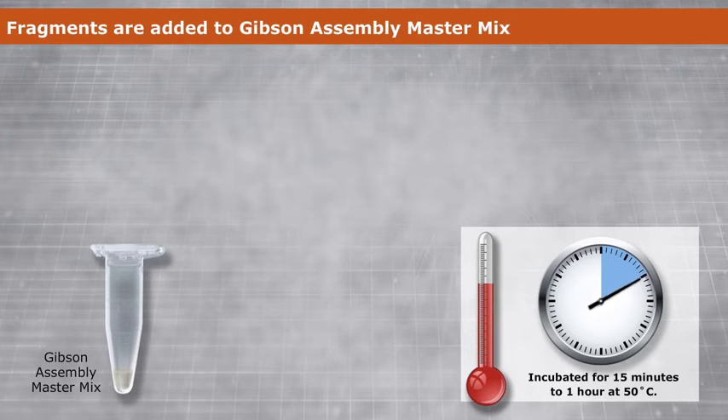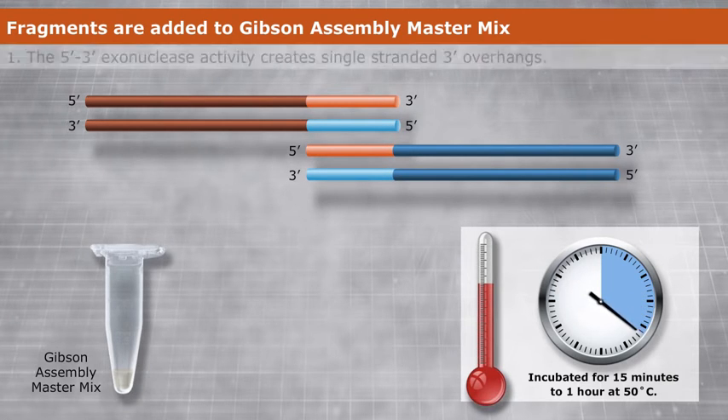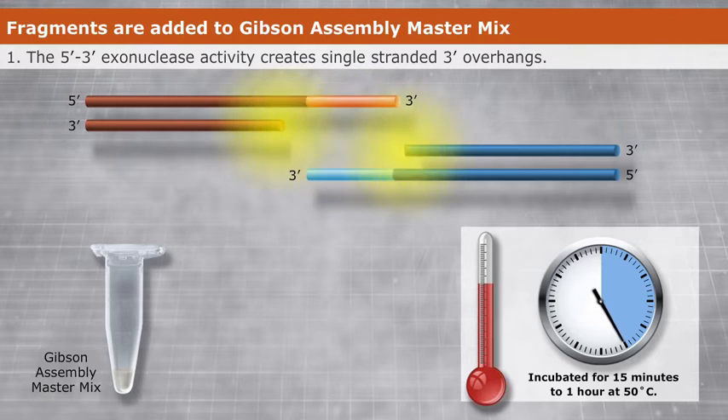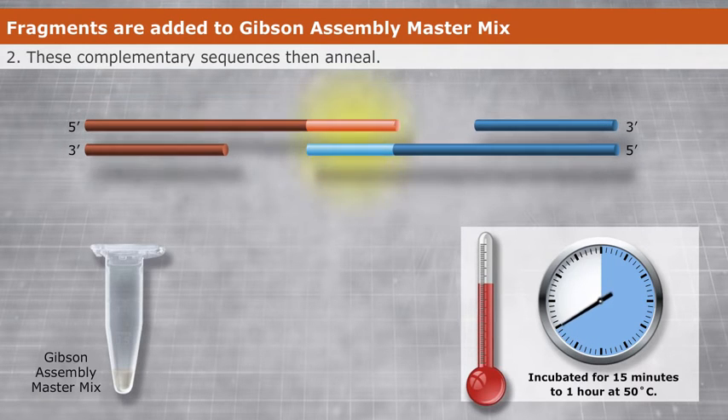During the one-hour incubation, the MasterMix's three enzyme activities set to work on the fragments. First, a 5' to 3' exonuclease activity creates single-stranded 3' overhangs. These complementary sequences then anneal, creating the double-stranded DNA of interest.